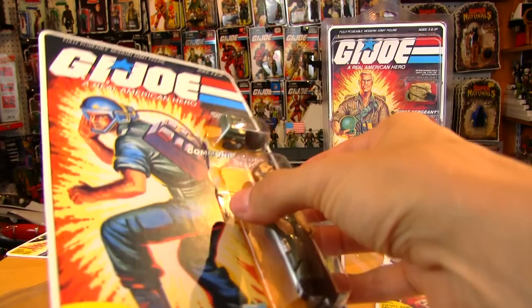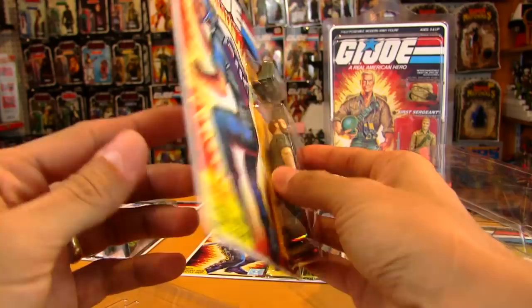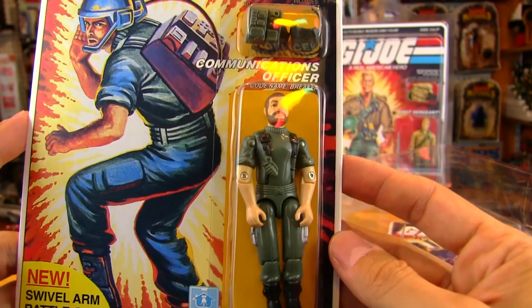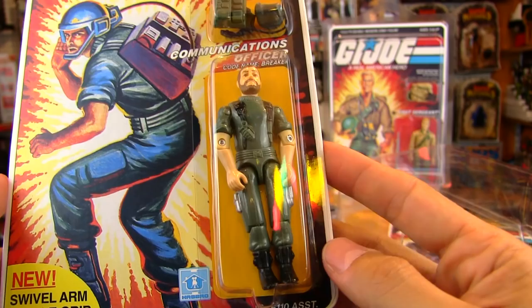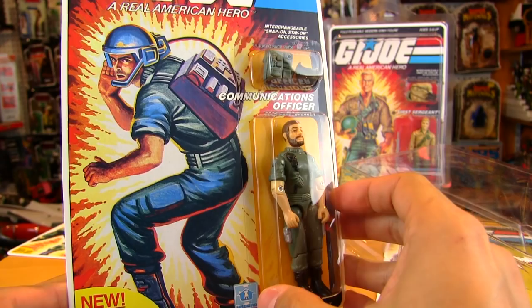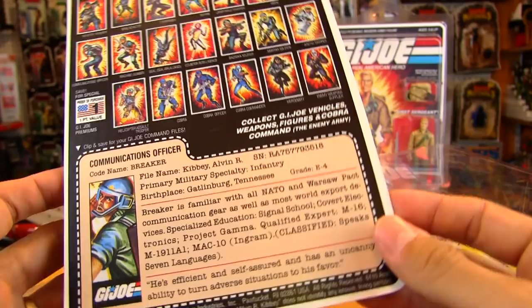This is not an original GI Joe mint-on-card figure. I picked it up on eBay not too long ago — it's a reproduction card with an original Breaker glued onto it, so he's on there permanently. One of the things that bugs me about mint-on-card figures is they're stuck on there. Sometimes an arm is bent weird or a shoulder is jutting out. I was really hoping for o-ring reissues with clamshell packaging that you could take the figure out of, futz around with them, and put them back in.